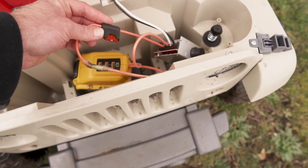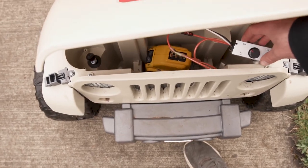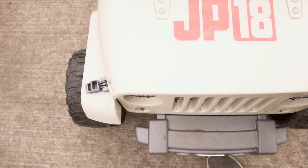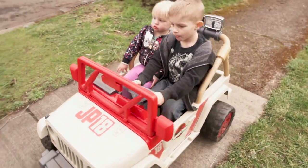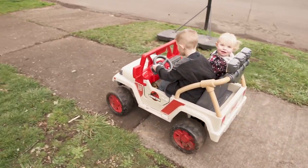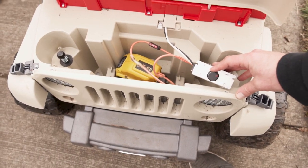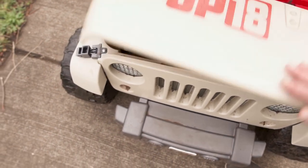We bought this fuse right here for three dollars. For now we've got it turned down pretty low, because we're going to show you what a normal power wheel looks like. And now we're going to crank that thing all the way up and show you guys how fast it goes.